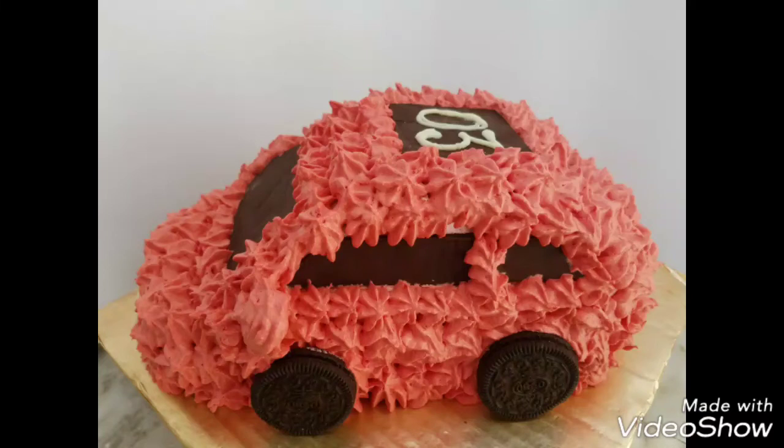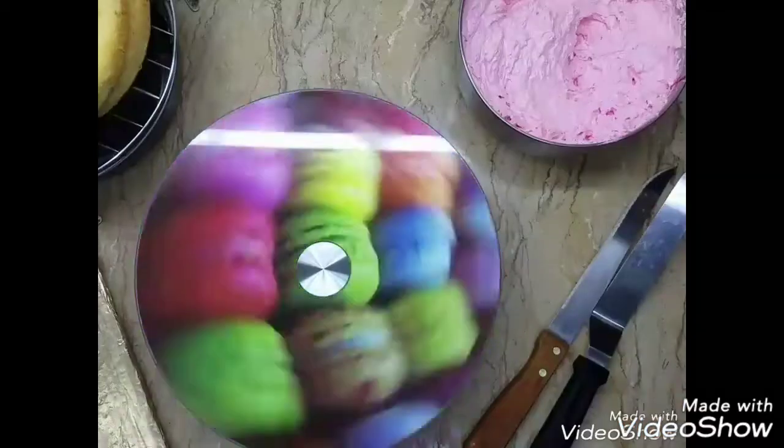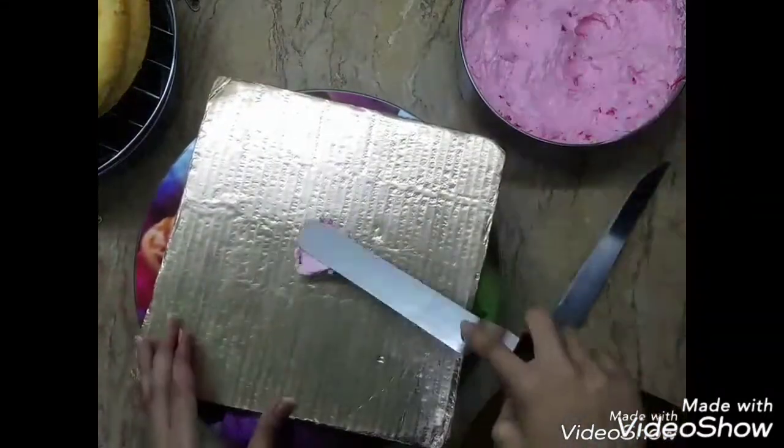Hi everyone, this is Cappuccino. I'm Rushan Adim and today's video is not just a regular recipe tutorial — it's basically a cake decorating and cake sculpting tutorial in which no cake will be wasted. We will be sculpting a car cake, and the best plus point is no cake will be wasted.